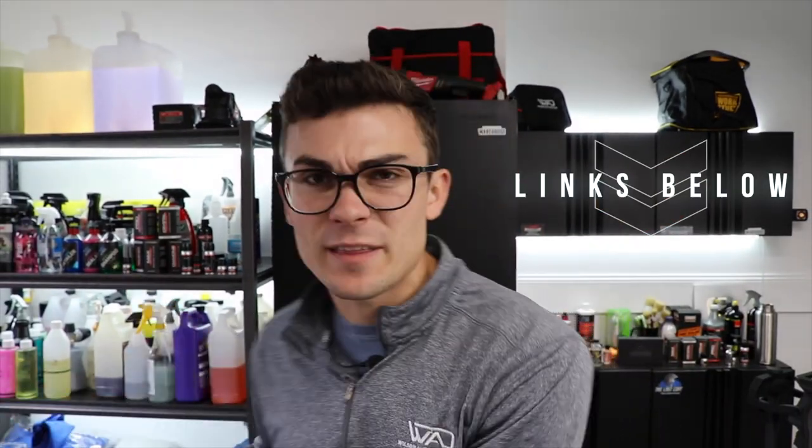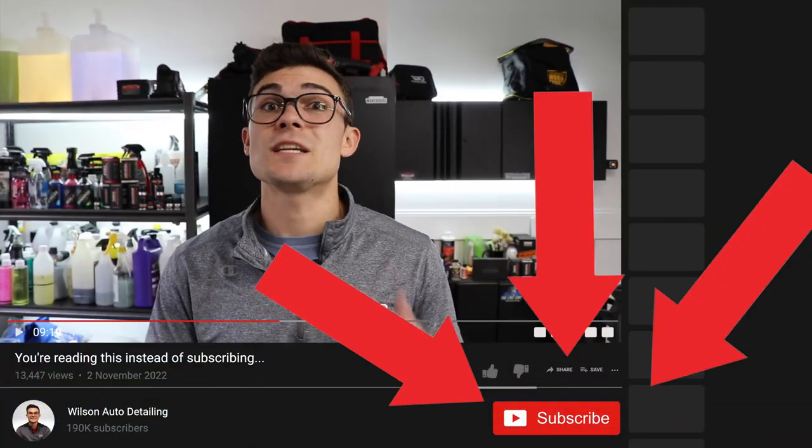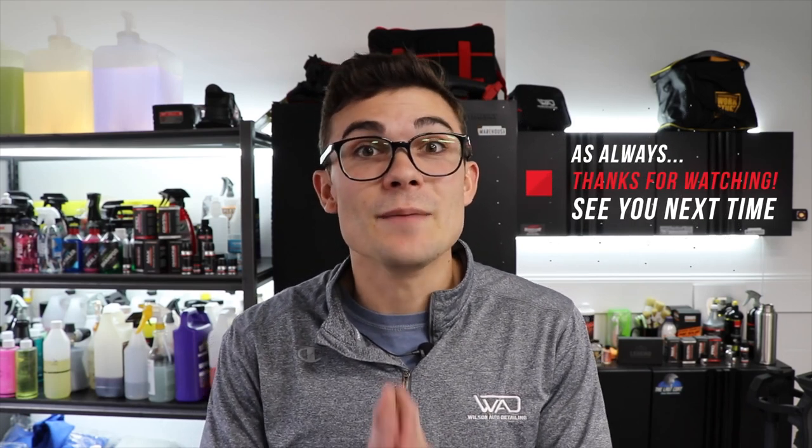If you want to check out any of the tools or products used in this video, make sure to check out the YouTube description box below. I always link up everything I use so you can check it out for yourself. And as always, if you've got value out of this video, make sure to hit the subscribe button so you can continue to consume content that's going to make you a way faster detailer or a more effective consumer-grade hobbyist who takes care of your vehicles on the weekend. Thank you so much for watching - from Luke here at Wilson Auto Detailing, keep working hard and I'll see you in the next video.